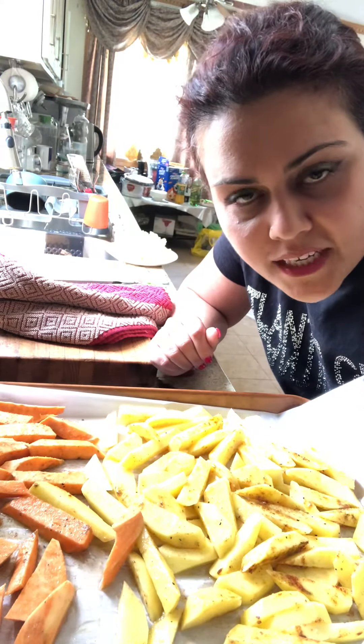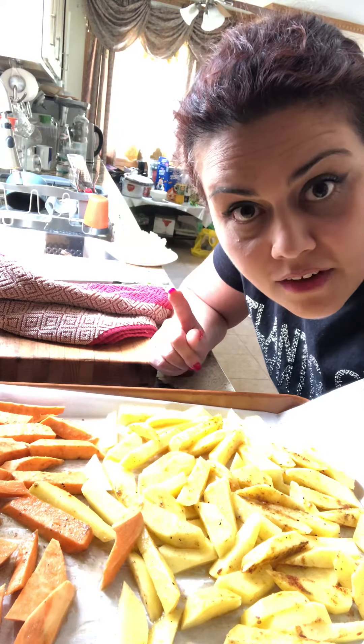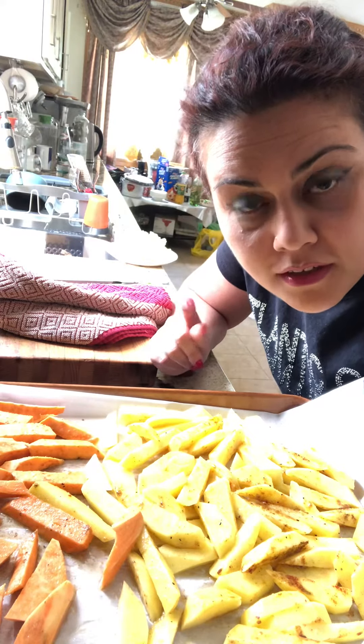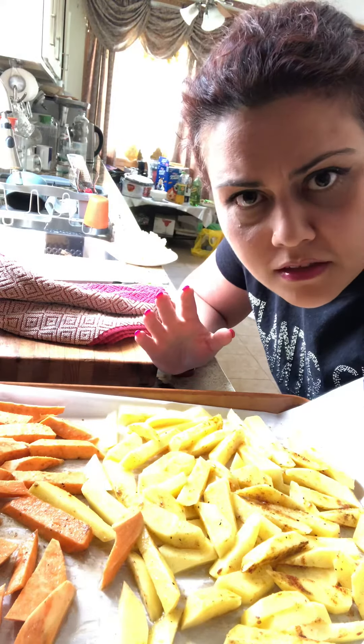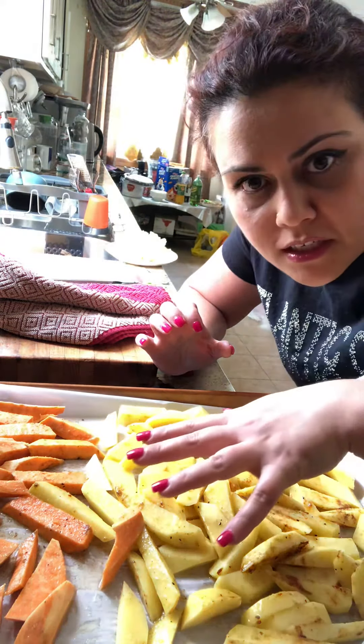Hi everyone, welcome to my cooking channel. Today I'm making korohan in the oven. It's a very interesting food — you could use chicken, beef, I use everything. Today I'm using sweet potatoes and regular potatoes.